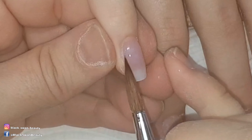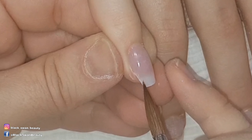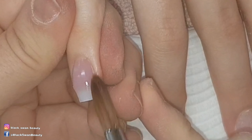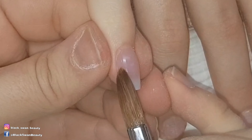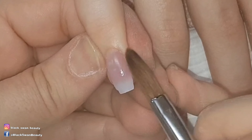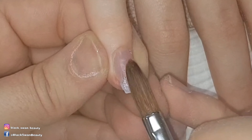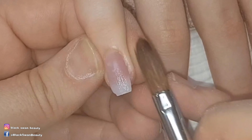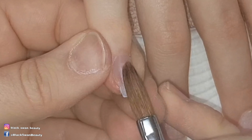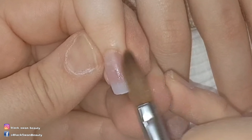My main concern with any acrylic application is to get my cuticle area perfect - it needs to be the smoothest, finest, and flattest part of the nail. When I say the flattest part, I'm referring to the transition from the acrylic angle down into the natural nail. It almost needs to be flawless from the apex down into the cuticle area. When your cuticle application is flawless, you get minimal lifting, if any lifting at all.